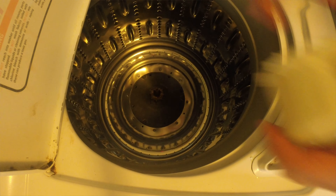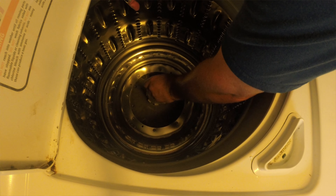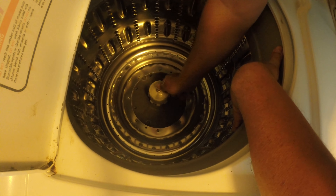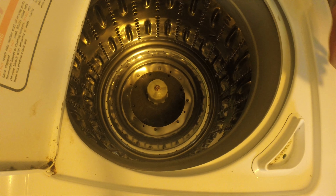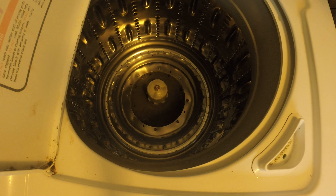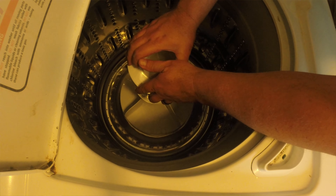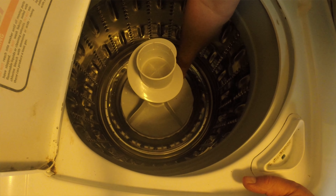We'll put the new one on. Just slide it down there and put the bolt back in. Okay, that seems to be on there. We'll take the new agitator and we're just supposed to push it straight down. It has no play in it — you can see that — it does not move.